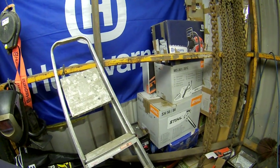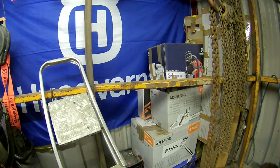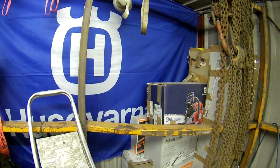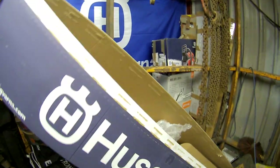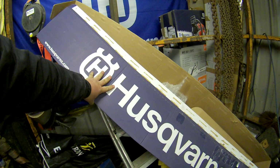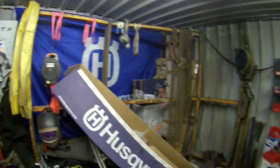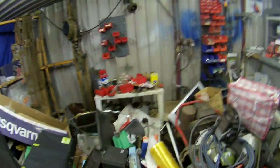That is my MX-261 — my new one. And also my 372 came in, that box there. My 325 strimmer. But do you think I need a clean up, guys?